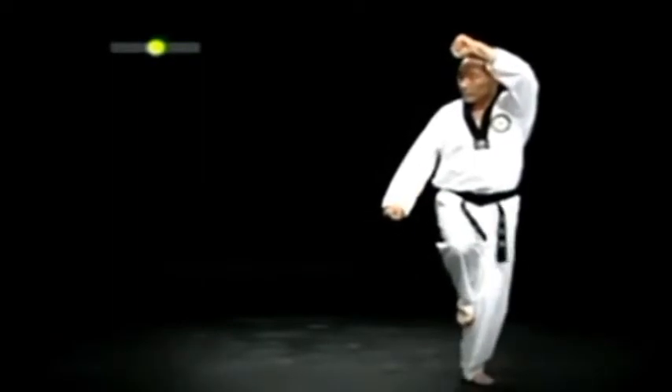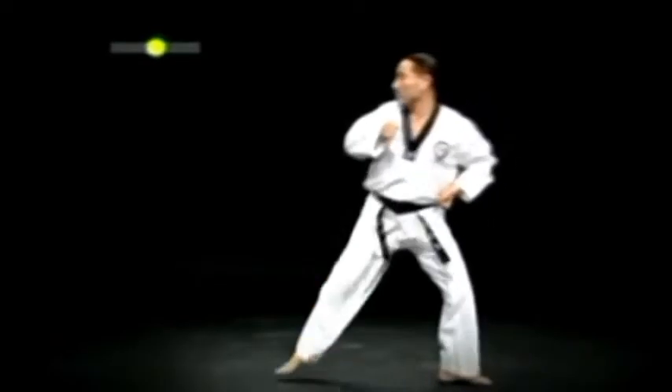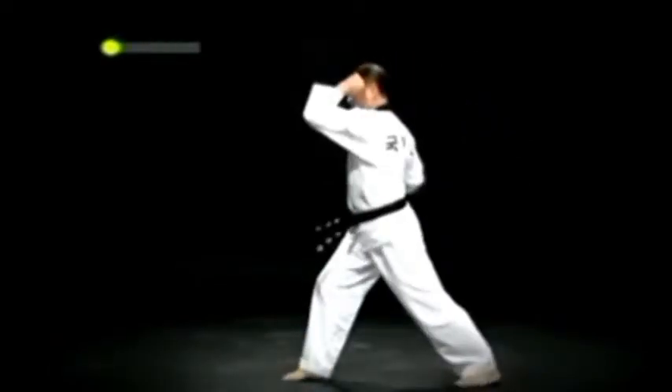오른발을 올려 왼 학다리 서기 금강막기를 하고 왼 허리에 작은 돌쪽이를 한 다음 오른발 옆차고 오른 앞굽이 왼 팔굽 올려치기를 한다.